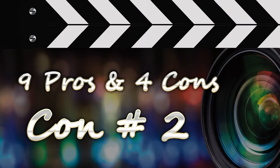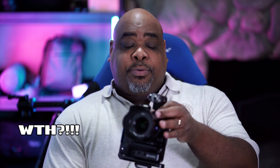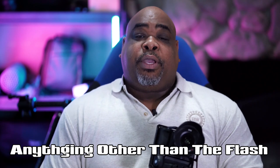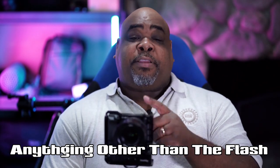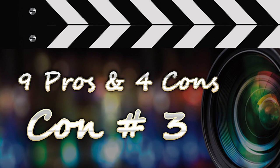Con number two: the built-in flash. I don't know what Sony was thinking when they added the flash to this camera. I would rather have had something else in its place — some other useful feature with the same cost they spent to put the flash on there. That would have been much more beneficial.